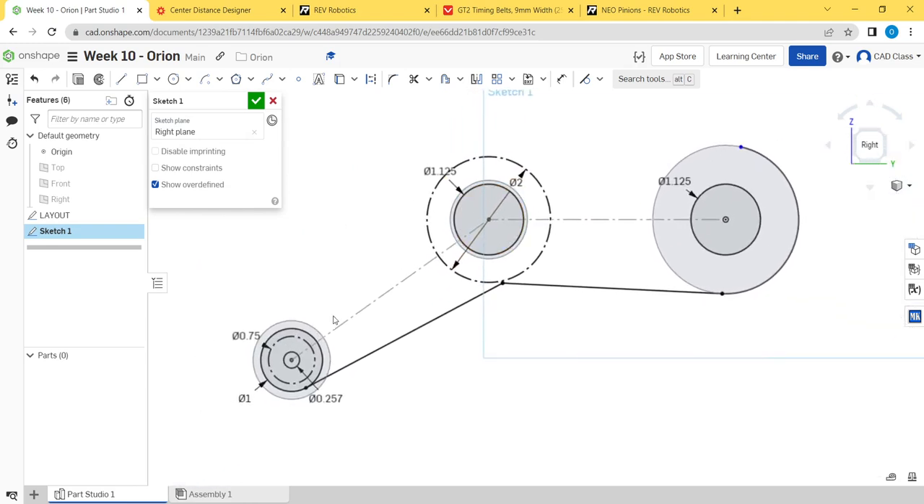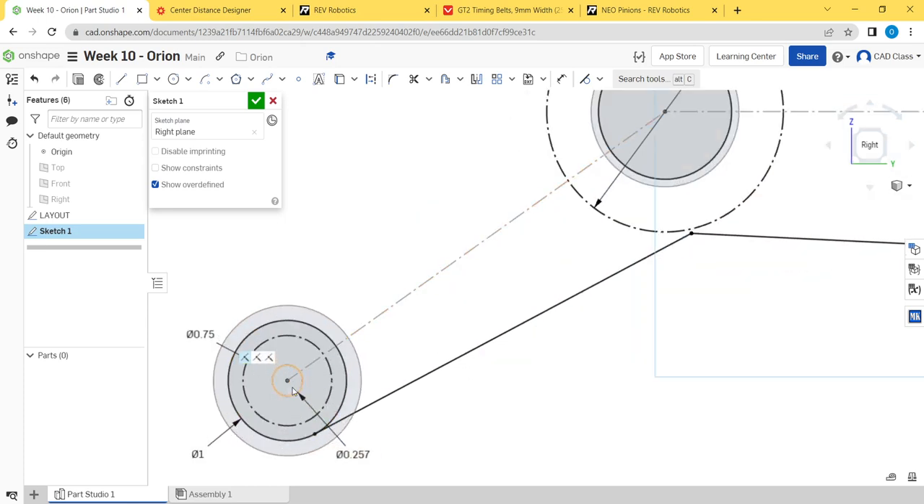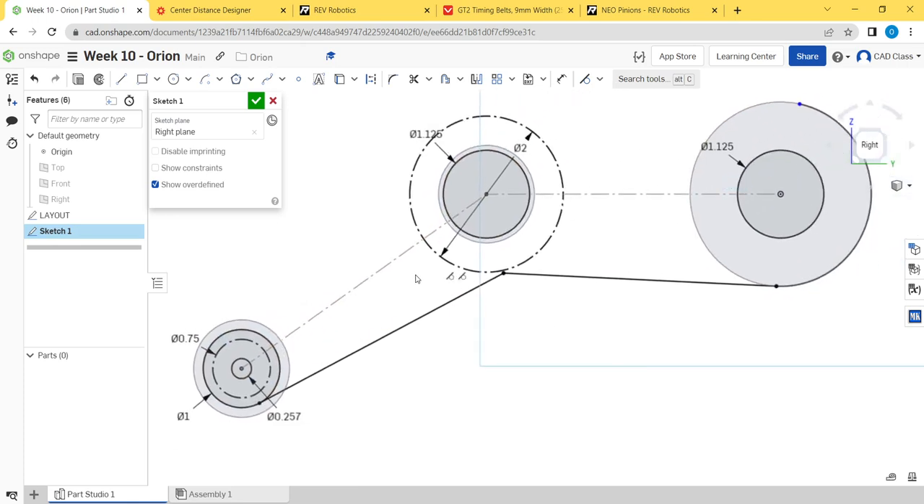On the outside we're going to add some big long standoffs that support the two sides of the intake. How many standoffs you need depends on the size and shape of the mechanism. One thing to keep in mind is that the dead axle on the front roller actually acts as a standoff itself — so the more dead axles you have, the fewer extra standoffs you need.